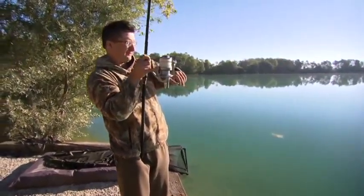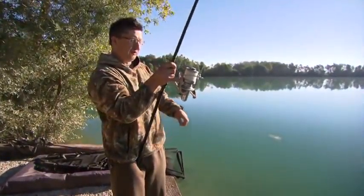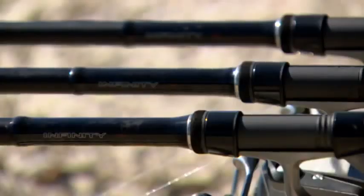Good morning. It's an absolutely glorious morning at Gigantica. The fish have been showing all over me since it got light and it really was only a question of time before I got a bite. And this is an ideal opportunity to show you the 3.25 Infinity DF going through its paces.